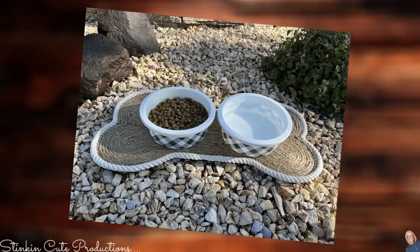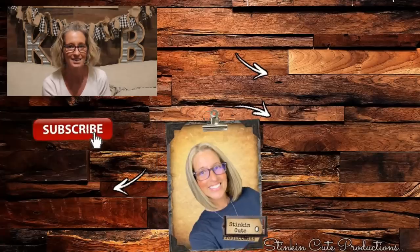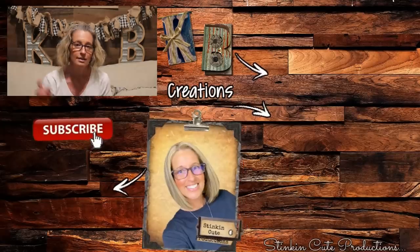I don't know that I have a favorite — the dog bowl holder or the bone mat. I love them both. They were quick, easy, and budget-friendly, and you're going to save a ton of money. The only thing I wish I'd done differently was make the bowl holder a bit bigger. I hope you all enjoyed today's Dollar Tree Pet DIYs for Pet Appreciation Month. If you're looking for more DIY inspiration, click on the video over here and it'll take you to some of my past favorites. Until next time, happy crafting on a budget. Stay happy, stay safe, stay healthy, and stay positive.